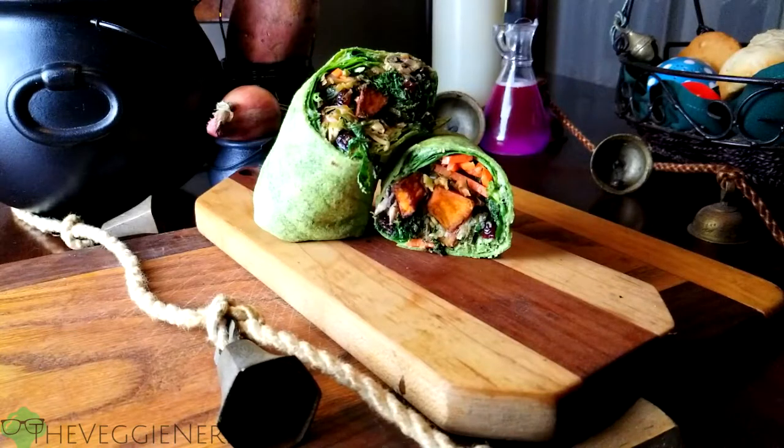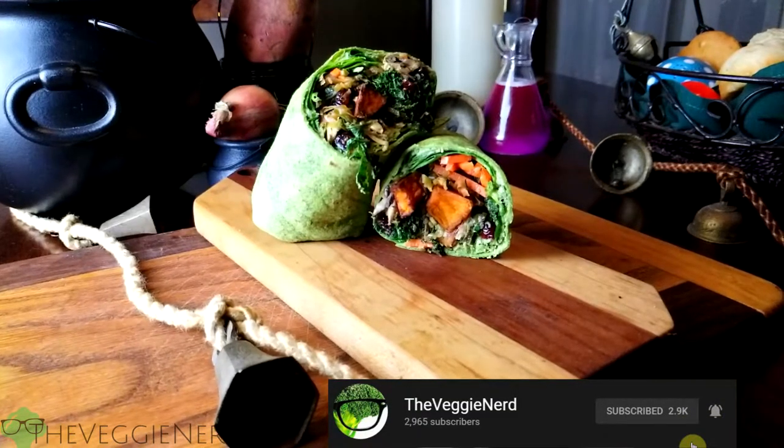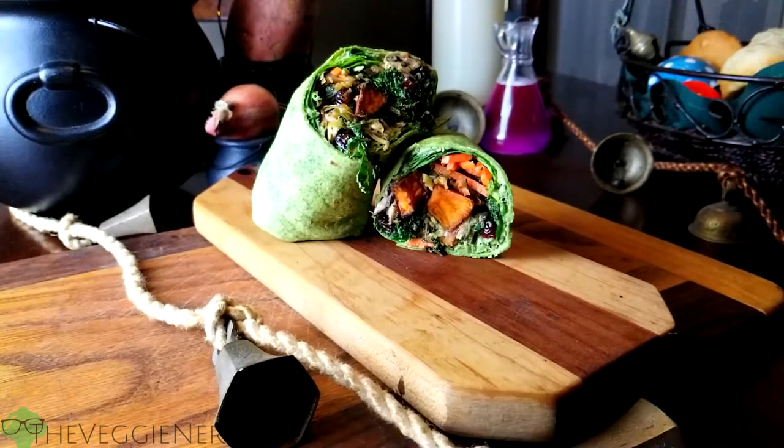If you're new to the channel, my name is Eric — I make nerdy vegetarian lifestyle videos. If that sounds like something that would interest you, make sure to subscribe and hit the bell. I also created a whole new video series called Nerd Wandering that premieres with this recipe today — make sure to check it out with the link in the description.